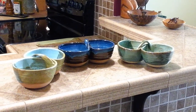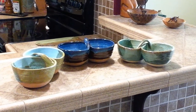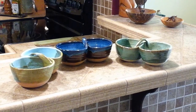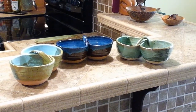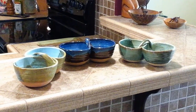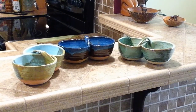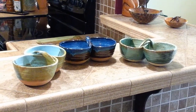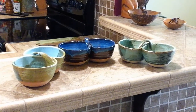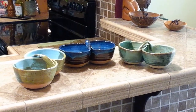Good morning from Florida. I'm going to give you the ABCs on how I make salsa servers nowadays and why I do what I do. I use one and a half pounds of clay per bowl. I throw the bowl to three and a half inches tall by five inches wide, and then at soft leather hard I turn the foot.